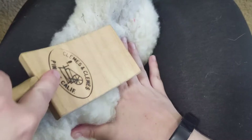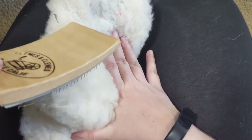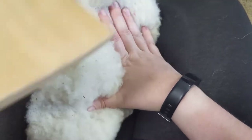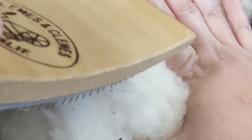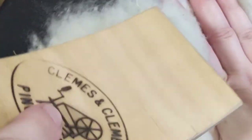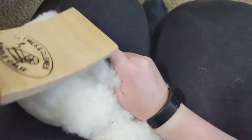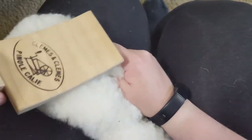With a rolling action, gently roll the carder over the surface of the fiber and lift up. The more felted it is, the more difficult it is to untangle the wool. You may need to use a little bit of muscle early on, but remember, the goal is to not damage the fibers. This action will also help to knock loose any dirt that may be trapped in the fibers.